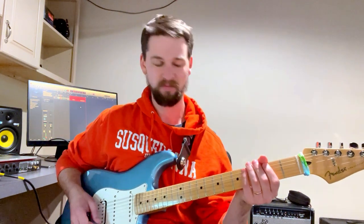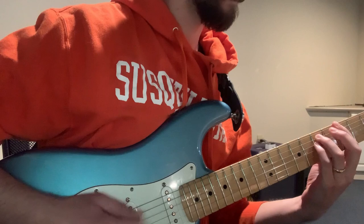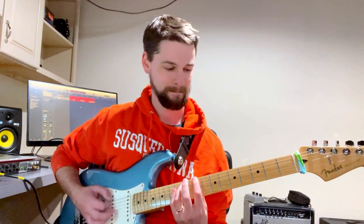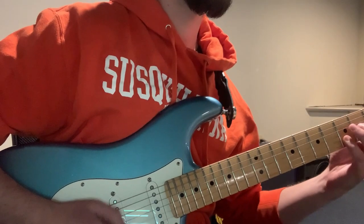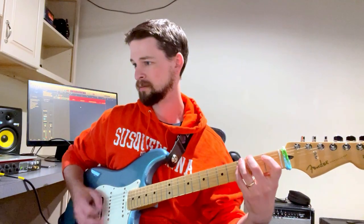Buckethead uses this in a variety of different ways to get some cool notes, like in Pike 65. He also uses it for his soloing to go crazy, but you can also use it in a bluegrass way. So it's a useful technique.